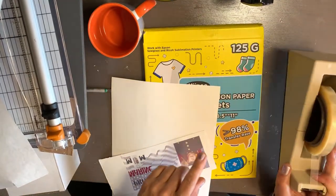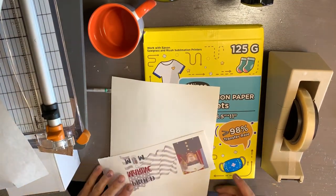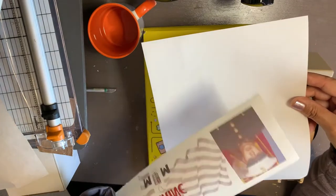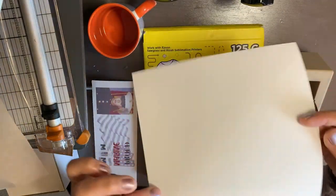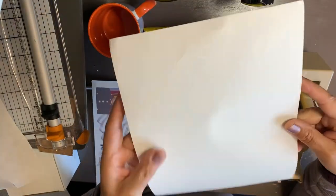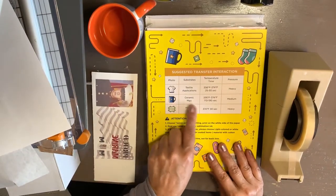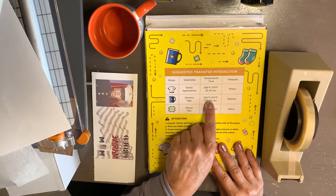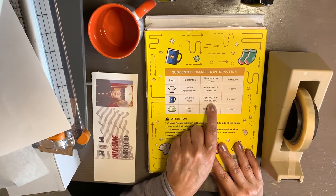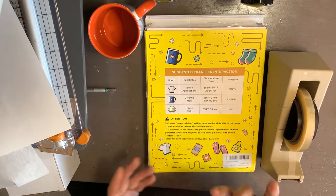You're also going to need heat tape. I'm going to put links to all the items I'm using in this video so you can click and purchase them. We already cut the piece of paper to the size we needed. This is the side you print on — the white side. This company's paper requires a temperature between 356 and 374 degrees, for 170 to 190 seconds, at medium pressure.